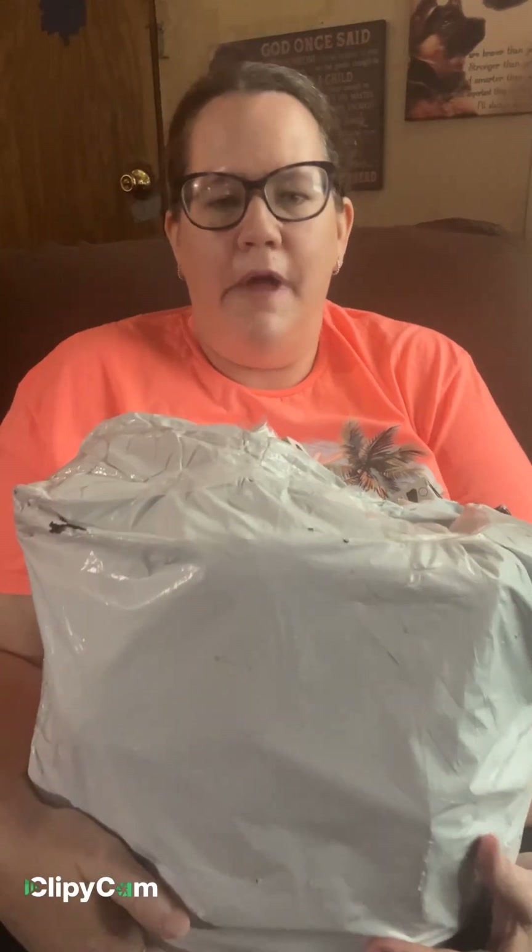Hey guys, I'm back with a tuning haul. Pretty good size one this time.